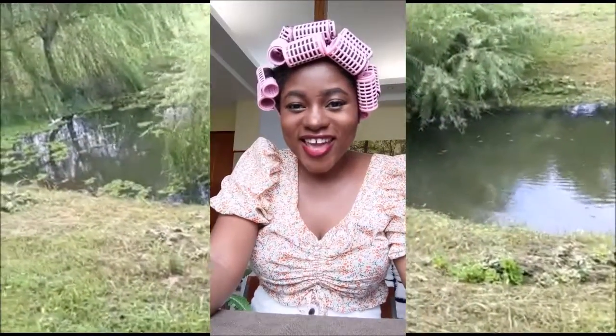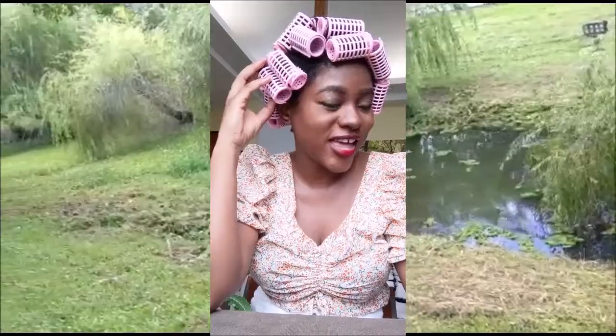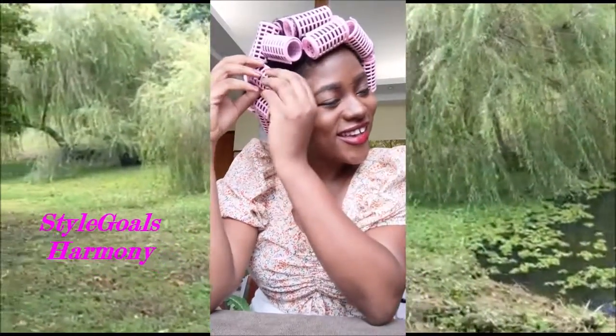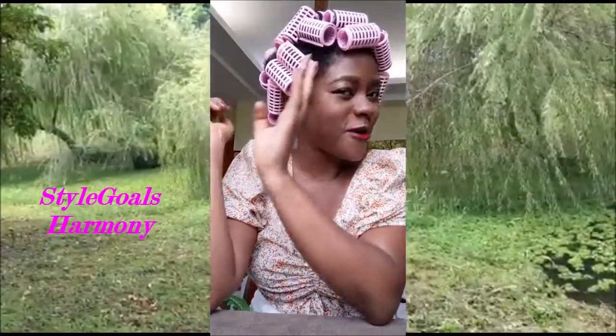Hi ladies, long time no see! Today I just want to show you how my hair looks. I haven't taken off any of these rollers yet, and it's my first time doing my natural 4c hair with rollers. Let's see — I'll start from the back.